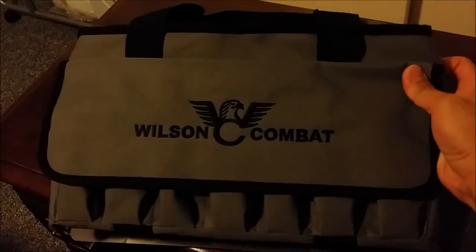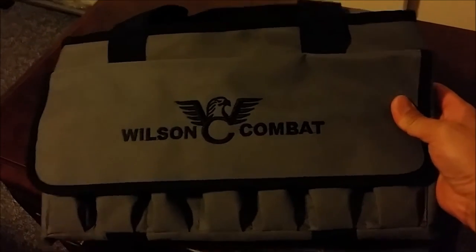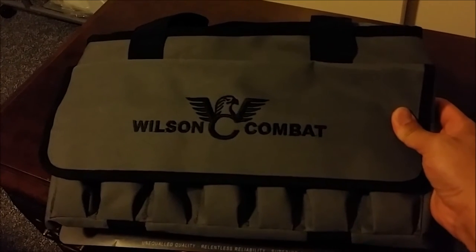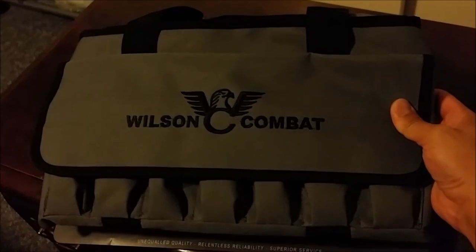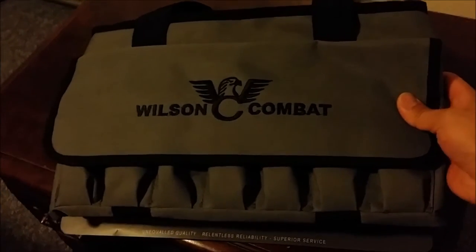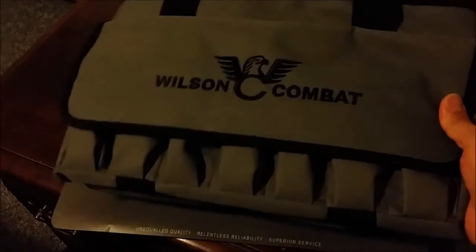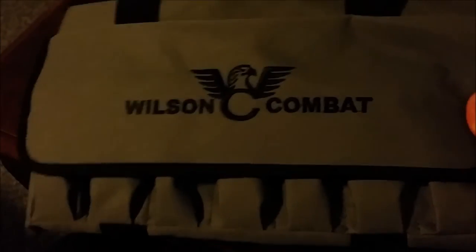If you guys are looking for one of these bags but not one with the Wilson branding, check out Midway USA. They have a bag that's exactly this design and same style — I think it's called the Midway USA tactical pistol bag, for $7.99 on sale right now. Regular price is about 20 bucks — still not bad. Just throwing it out there in case you want one of these but not the Wilson version.